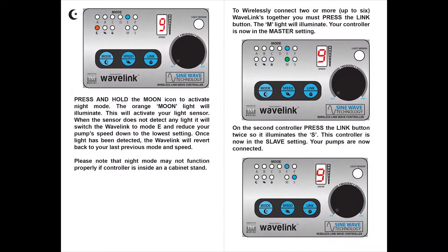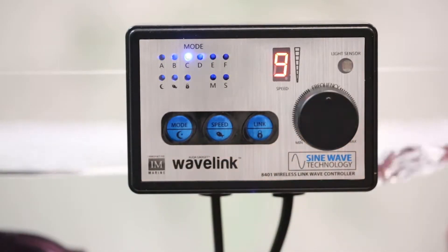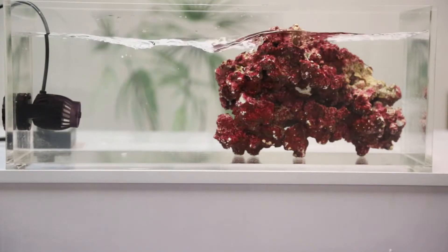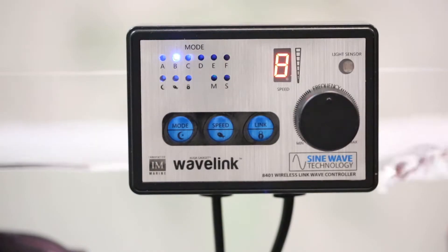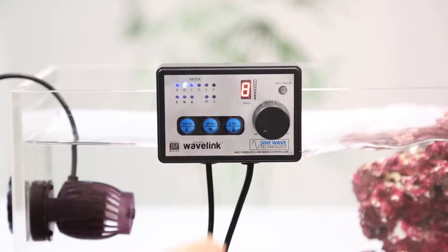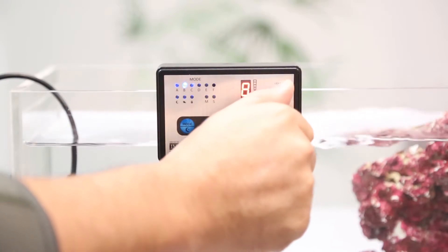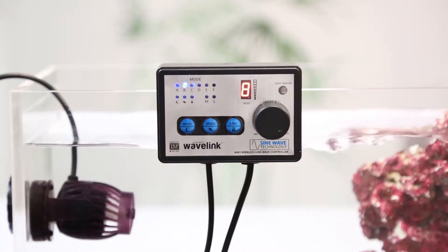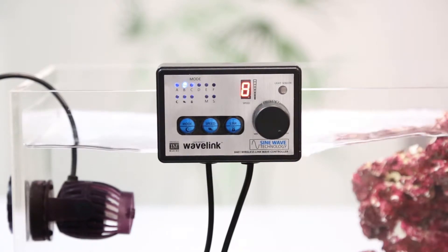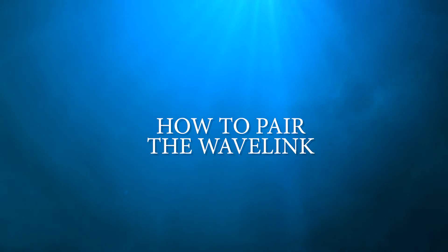The Wavelink has nine preset modes: six wave patterns, a feed mode, night mode, and a self-cleaning mode. Each mode is described in the manual and can be downloaded in the description below. Each of the wave patterns can be activated when you press the mode button — the corresponding light will illuminate letting you know it is in that mode. Each wave pattern speed can be adjusted by hitting the speed button, and the frequency dial gives you the option to regulate the time distance between each pulse.